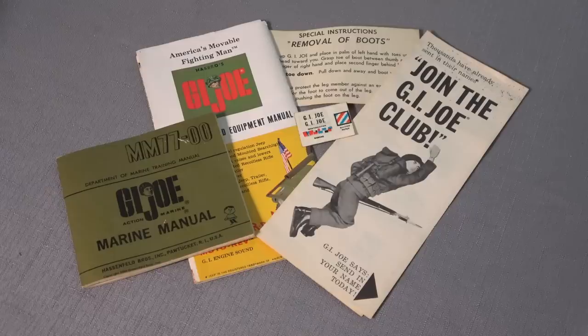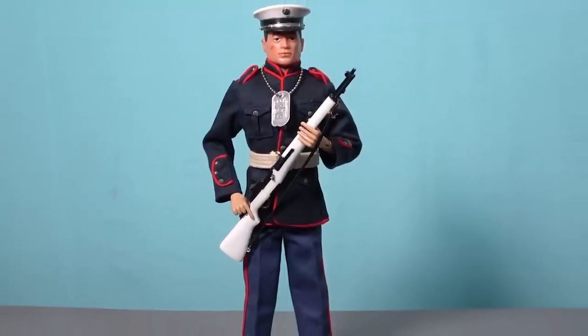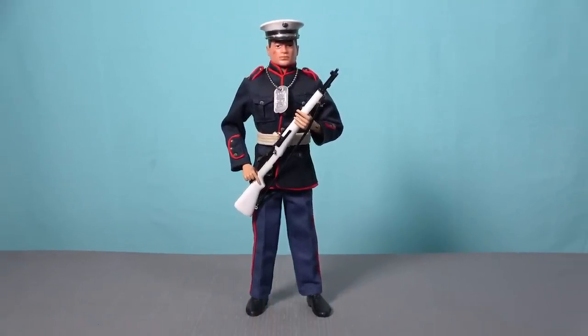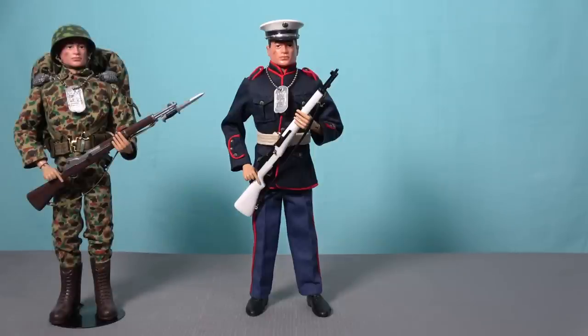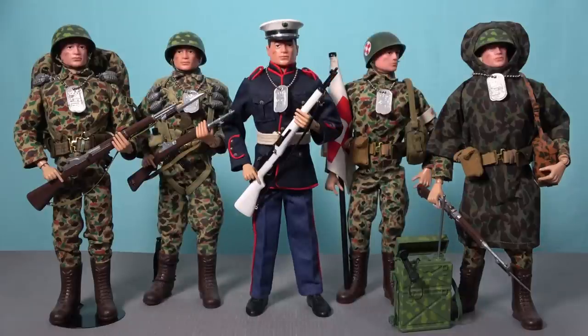Also included in the box is a variety of stickers and leaflets, the most important of which is the Marine manual, that provided instructions on how to correctly equip your Action Marine for combat. If you acquired all the different Action Marine sets available in 1964 and 1965, you could have your G.I. Joe Marine wear his dress blue uniform, equip him for a beachhead assault or a communications role, and you could also have a Marine paratrooper and a medic.